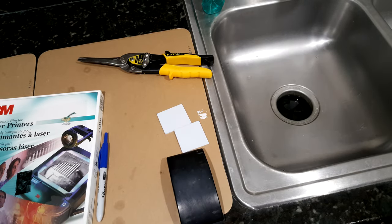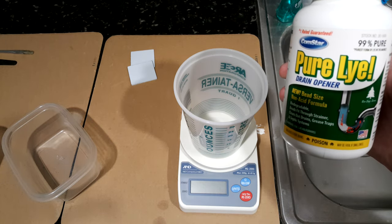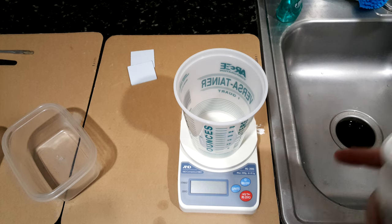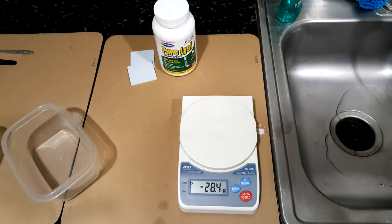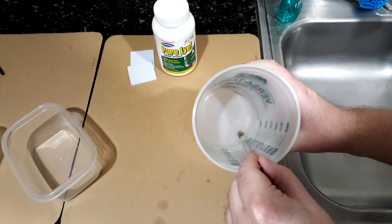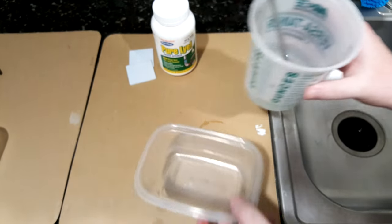Now we have two boards that are ready to be exposed. We can mix up the developer. For the developer, you need water and sodium hydroxide — a common name in the U.S. is lye, chemical formula NaOH. You only need one and a half grams of sodium hydroxide to about four ounces of water. The sodium hydroxide comes in little pellets, so you can mix them up a bit to encourage them to dissolve. Then I'm going to pour it into a different container because it's easier to put the circuit board in there.